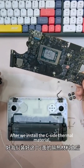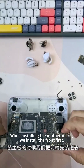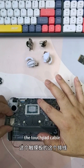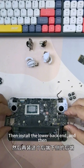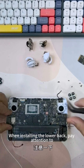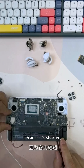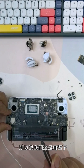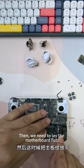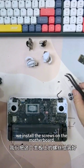After we install the thermal material, we will install the motherboard back. When installing the motherboard, install the front first. Make sure the touchpad cable is not pressed under the motherboard. Then install the lower back end — pay attention that the cable of the key should not be pressed, and the battery cable, because it's shorter, use the anti-static tweezers (not metal ones) to hook it. Then lay the motherboard flat and install the screws on the motherboard.